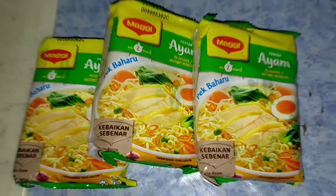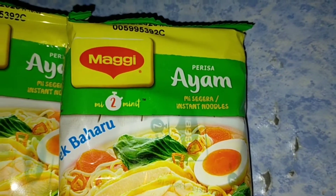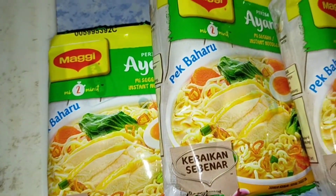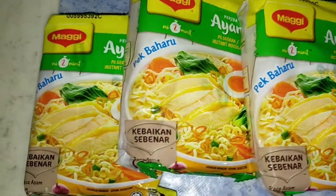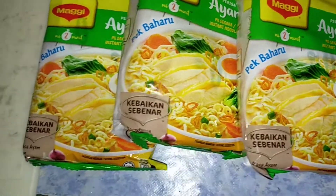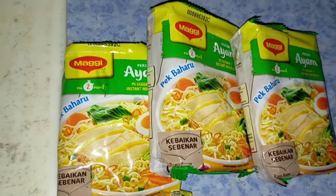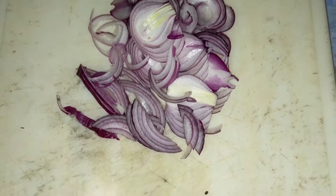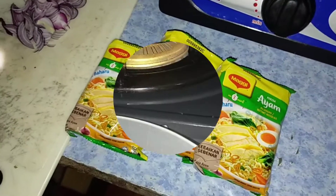Good morning, people! Welcome back to our channel. Today my breakfast is a three-pack of Maggie instant noodle chicken flavor. Who doesn't love Maggie, right? Today is special about chicken flavor — I'm gonna do a next video about Maggie curry. So today I'm gonna cook this. This is how I like to cook my chicken noodle — I would like to fry it with red shallot and two chicken eggs. Let's get started!